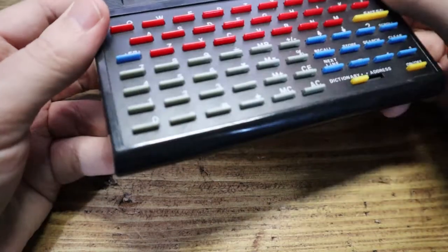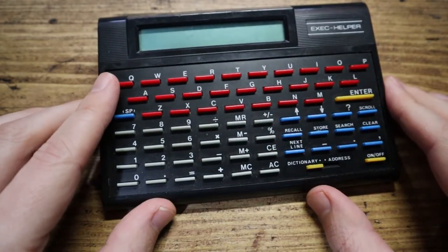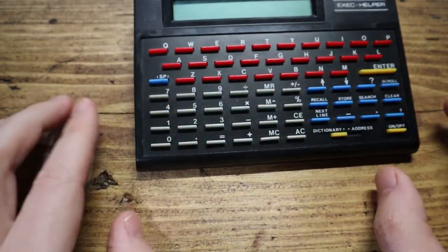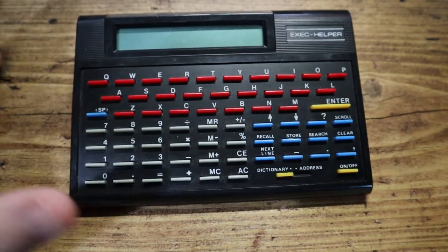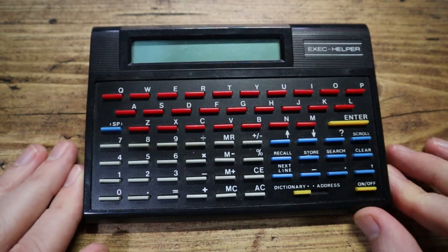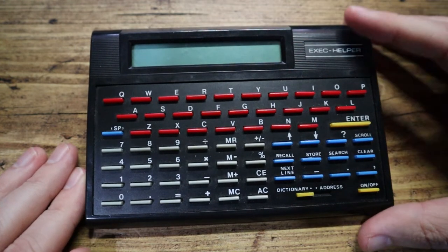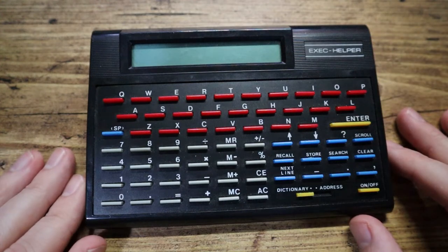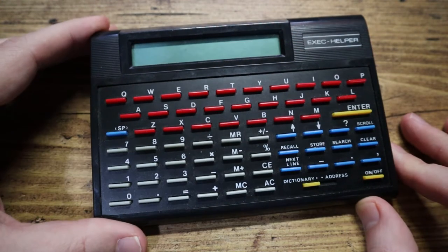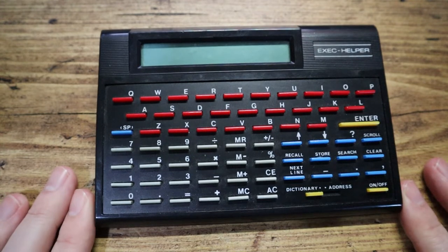Made in China. There's not much else on here, but on the keyboard itself you've got your full QWERTY layout, then a calculator section down here and a few what look to be function buttons. So what is this thing? Well, the actual details on the internet are pretty scarce — I've done as adequate a job of searching for it as I possibly can. I saw it on eBay and I thought that looks pretty cool.